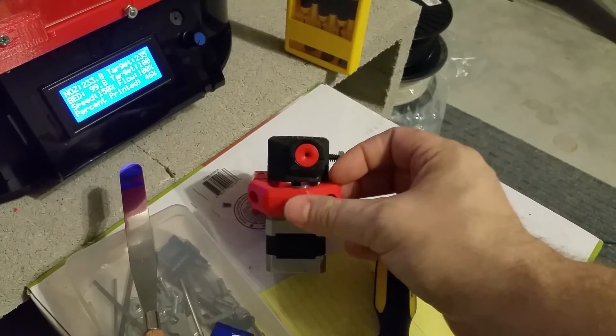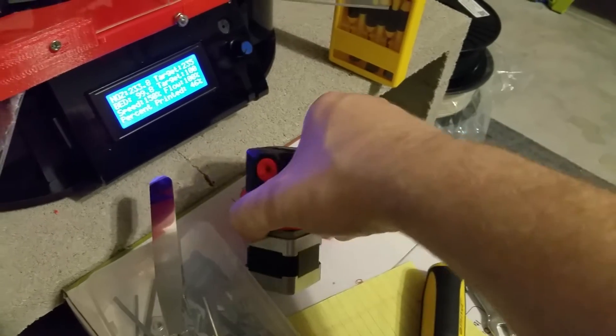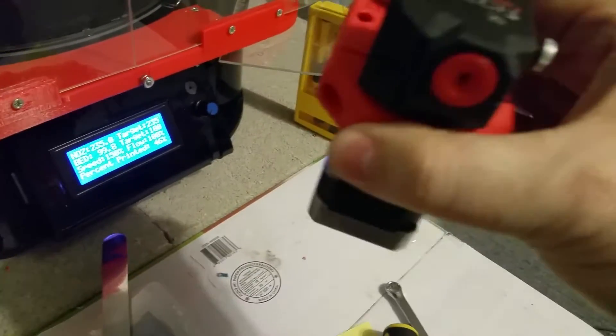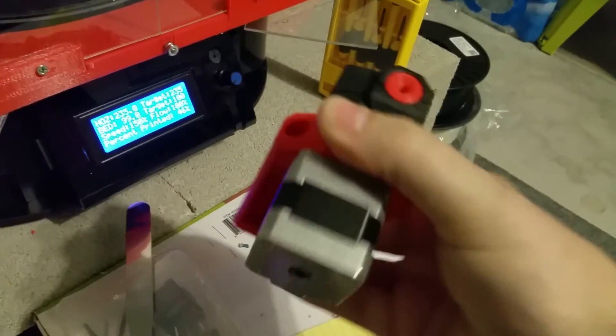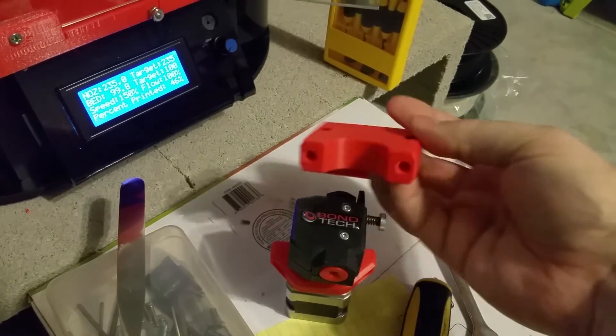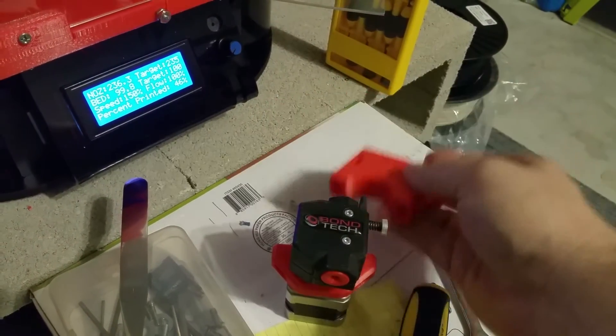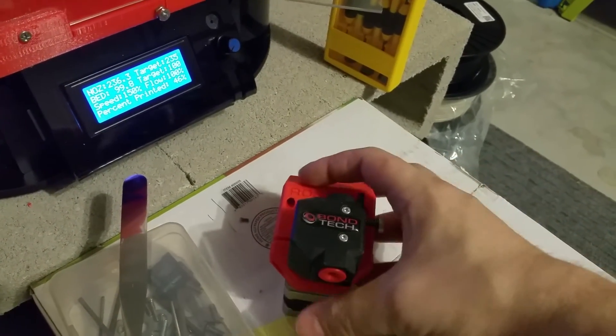There's a little notch that goes into the extruder. I need to get some hardware — some push-fit connectors to go in here. I'll use my soldering iron to push them in place, so that'll hold the screws.